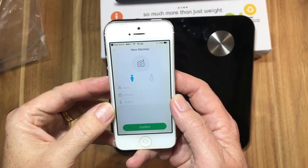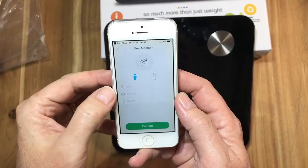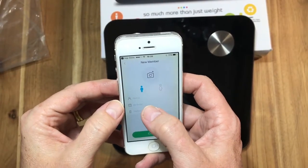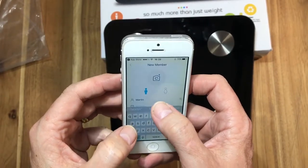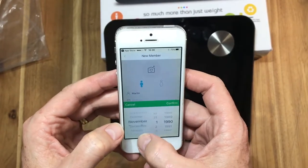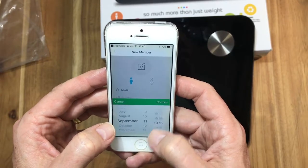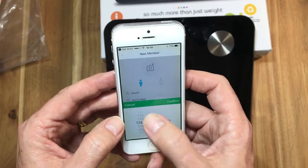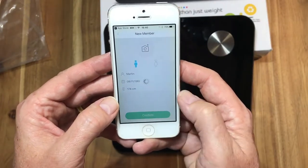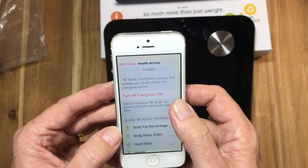Once you've entered your username and password for registering, you will log in and then you will need to input if you're male or female. You'll then put your name in and your date of birth — very simple, quick and easy. Confirm your height, and once that's done you're ready to proceed.